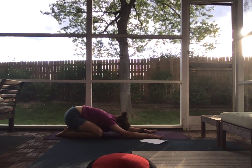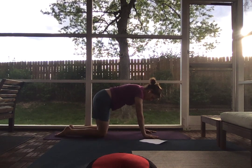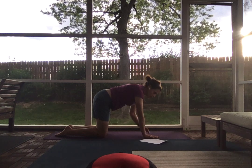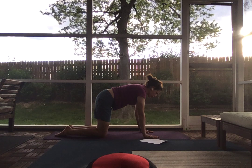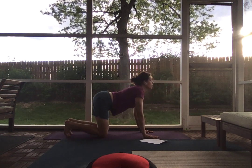From here, on an inhale, come back up through tabletop. Stack your hips over your knees and your shoulders over your elbows and over your wrists. You want a neutral spine from here. Tuck your toes, dip your belly, look up for cow.